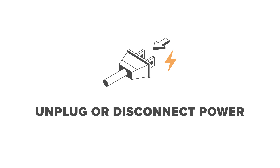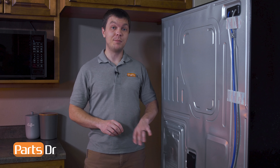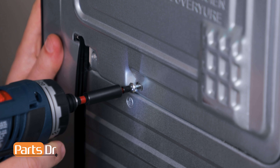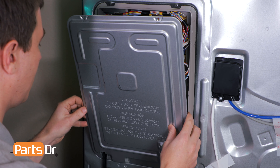Unplug or disconnect power to the refrigerator. For this repair, we'll need access to the back of the refrigerator, and we'll start by removing this cover. Start by removing these four Phillips screws. With the screws removed, you can now pull off the cover.